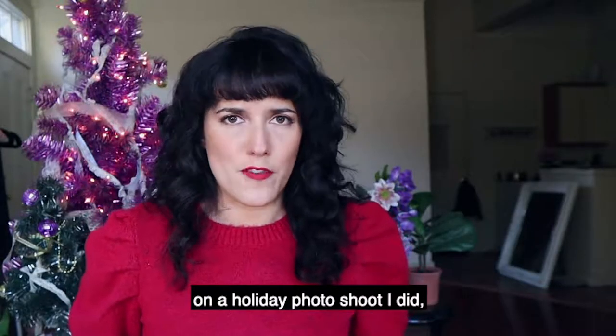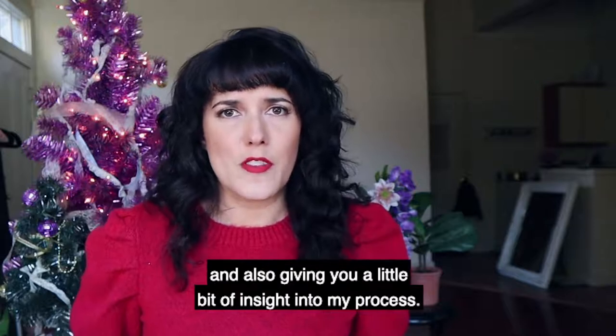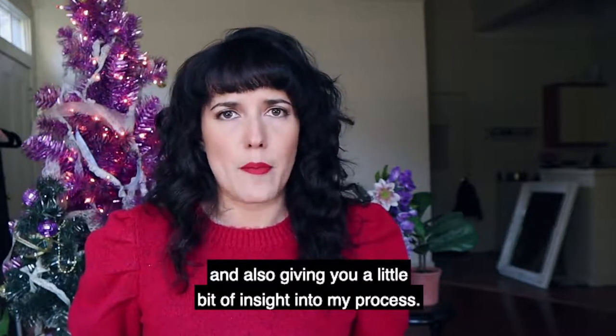Hey everybody, happy holidays. Today I'm taking you behind the scenes on a holiday photo shoot I did and also giving you a little bit of insight into my process.